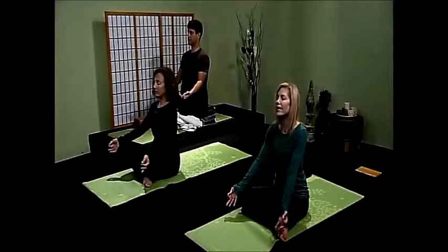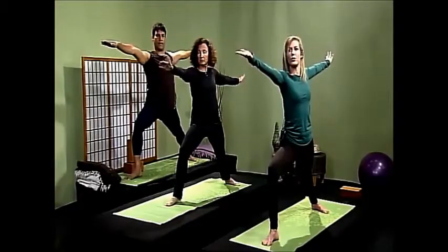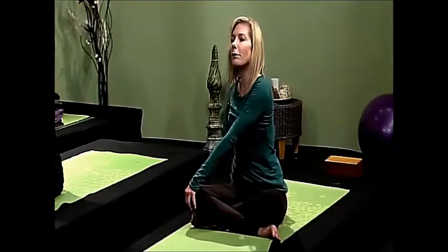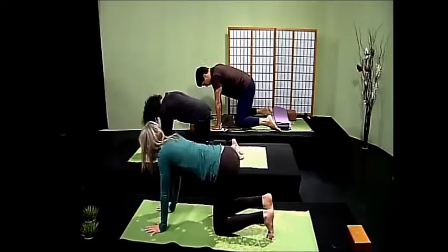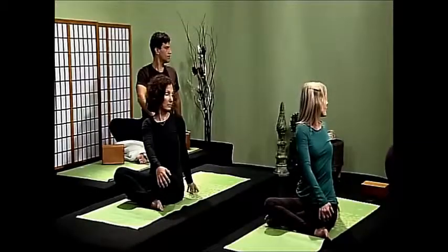Take a big inhale, hold, and exhale — soften the shoulders away from the ears. Let's do a gentle reverse warrior: drop your left hand down your back leg and look up to your fingertips, lift the heart, breathe deeply. Take your left hand on your right knee and cup your fingertips behind your tailbone and look over the right shoulder. Breathe deeply and slowly, look up — a nice supple spine, look up to the sky.